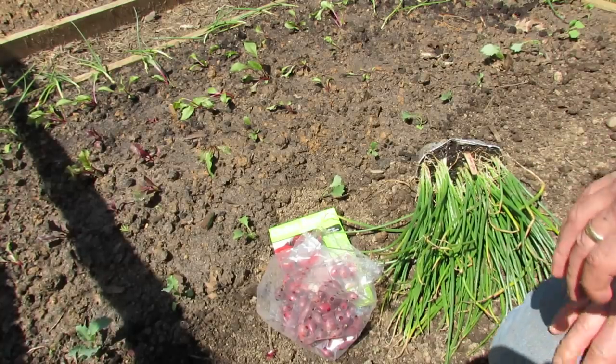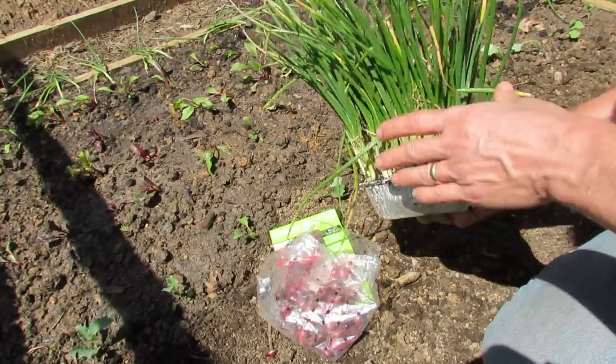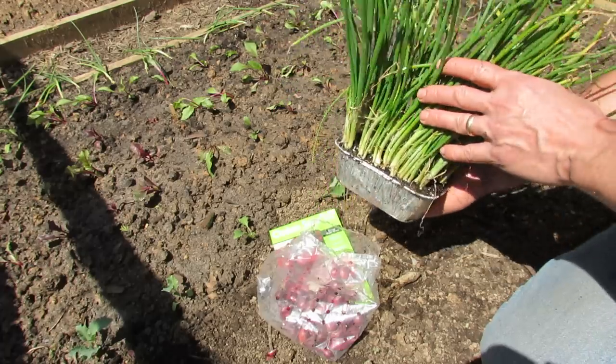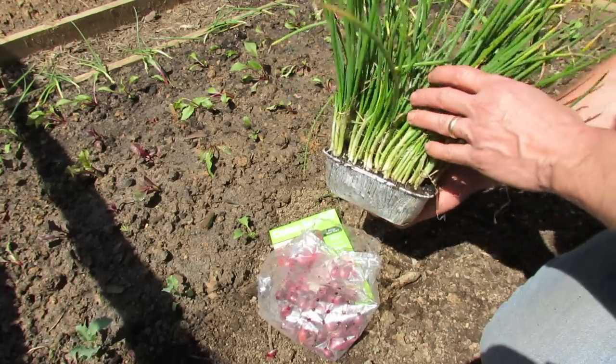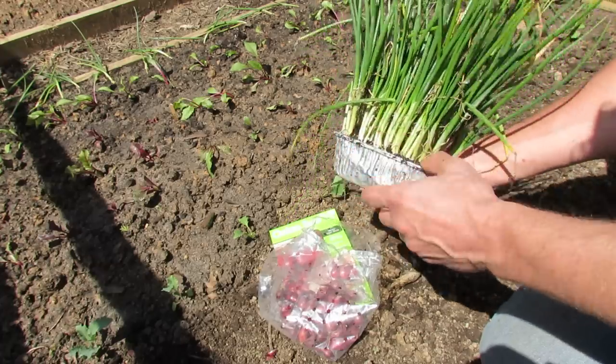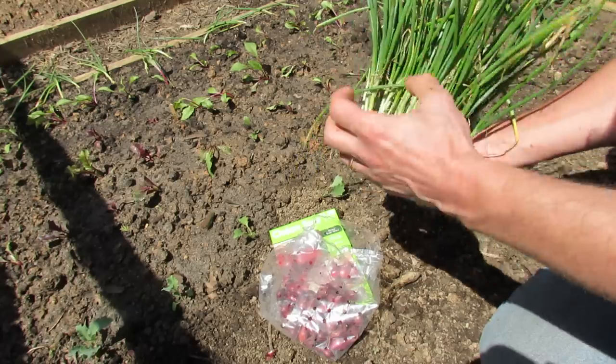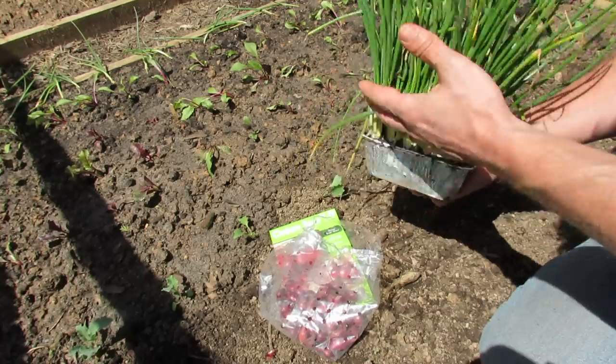Welcome to the Rusted Garden. Today I want to talk about the difference between onion sets and onion bunches. Onion bunches you can either grow yourself, like I did right here — I started these mid-January — or you can buy them at stores. They're usually onions grown in the ground that get to about this size, then they're taken out, rubber-banded together, and called onion bunches.